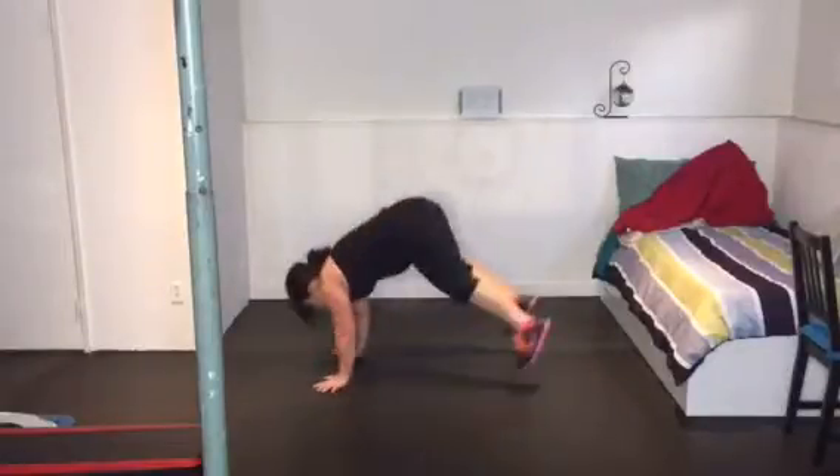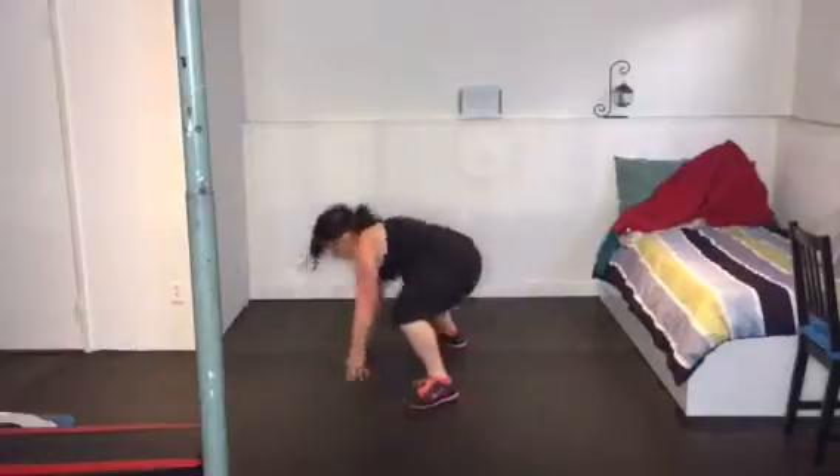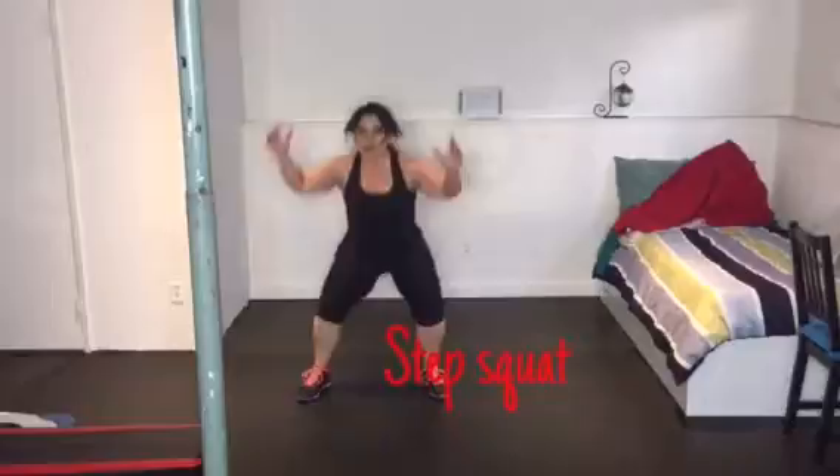Next we're going to stand up and do those step and squats — it's coming right up. Step and squat.